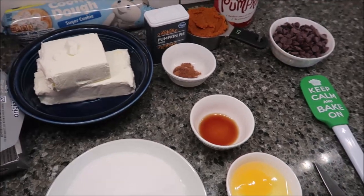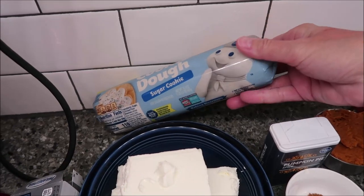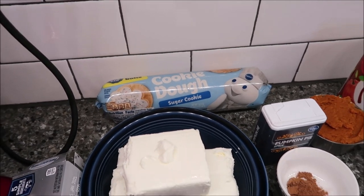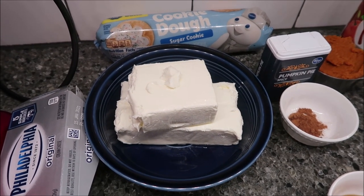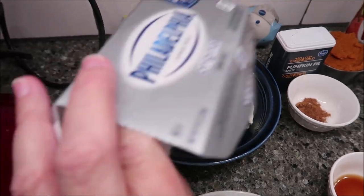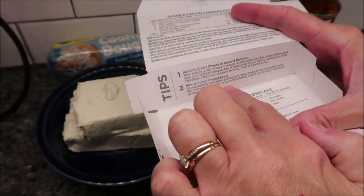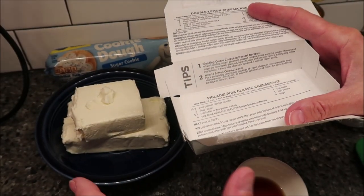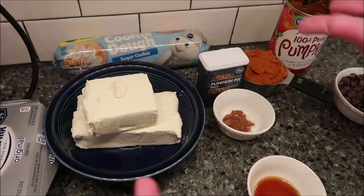You need one 16.5-ounce package of refrigerated sugar cookie dough — I bought the Pillsbury. Then you need 12 ounces of cream cheese softened. If you forget to lay out your cream cheese early, the Philadelphia packaging gives you tips on how to soften it. Just take it out of the package completely and microwave it on high for 10 seconds.